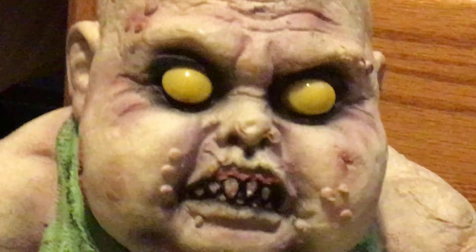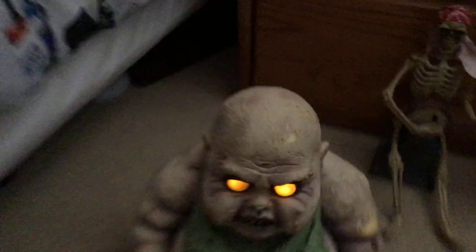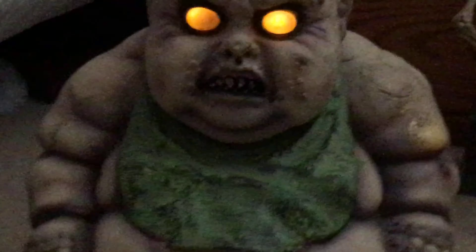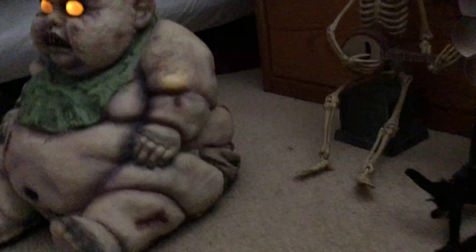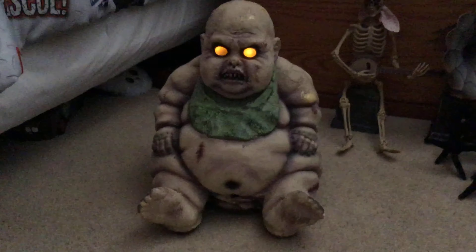So our last one here — the fat zombie baby. I'm going to just turn him on real quick because I forgot to do that when I pressed the record button. The turn-on button is right here. I'm gonna just turn off the light so you can see him. It doesn't really help, but you can see his size a lot better.